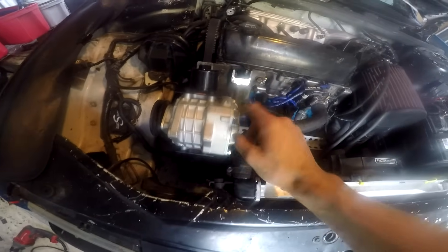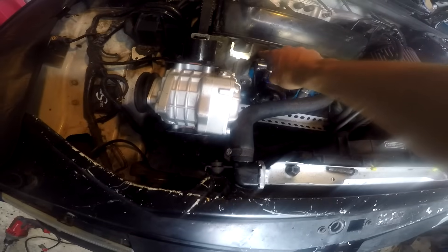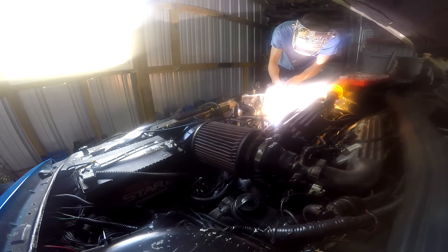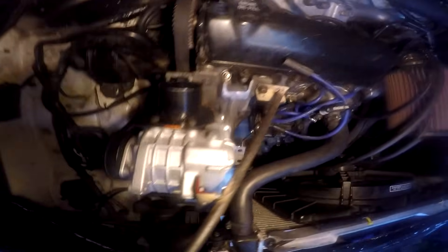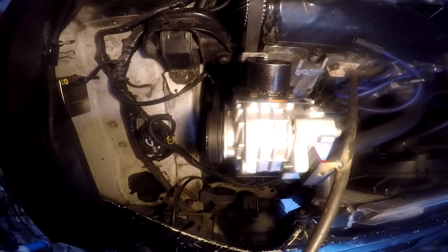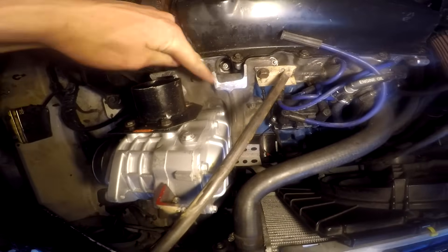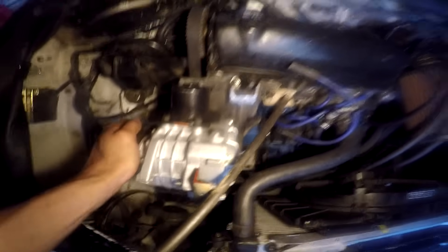After that I need some sort of reinforcement for the top mount, probably something that goes from here across. I put a bar here trying to reinforce it, but it's still a little bit crooked, so I'm going to have to triangulate it to try to make it more rigid, because right now it's still kind of loose.